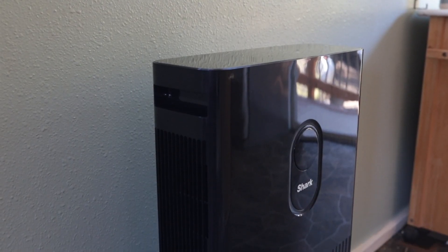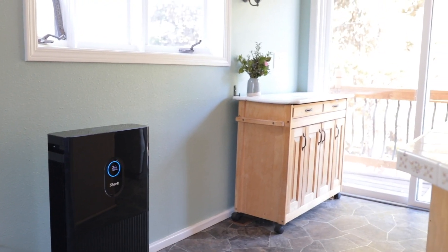The Shark Air Purifier 6 has a unique six-fan technology to deliver a fast, efficient, and quiet clean every time. This is Shark's most powerful air purifier with the ability to clean extra large rooms. Today, I'm going to show you how to assemble and use the Shark Air Purifier 6.